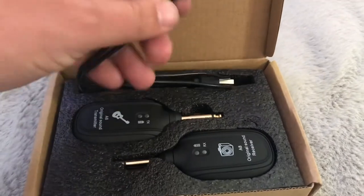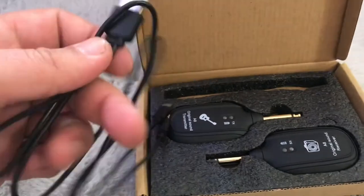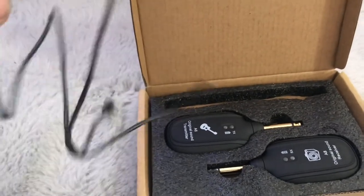Being a budget-minded worship leader, I started my search by finding the cheapest wireless system I could find. That search led me to the Guitaria Wireless Guitar System. I bought it brand new from Walmart.com for $24.79. It came in a small, thin box with foam to keep everything in place. It comes with three pieces: the transmitter, the receiver, and the charging cable, which allows you to charge both parts simultaneously. The included instructions were in English and Chinese and they weren't very well written at all. The setup arrived pre-charged and ready to go.